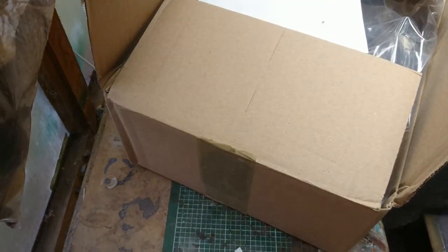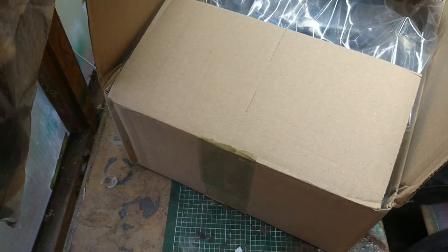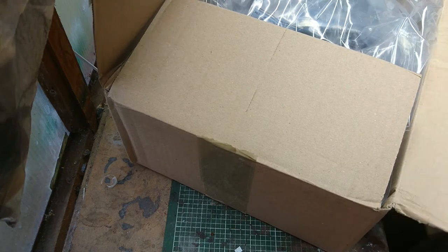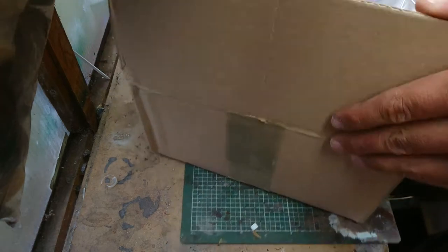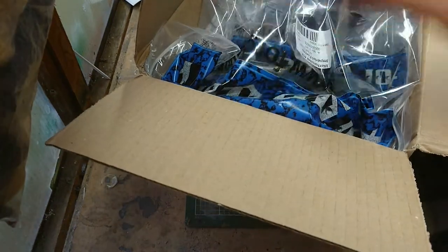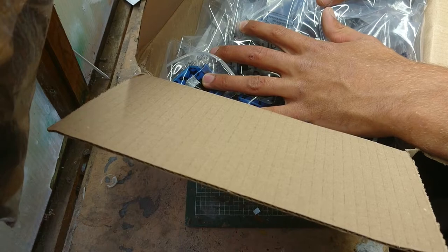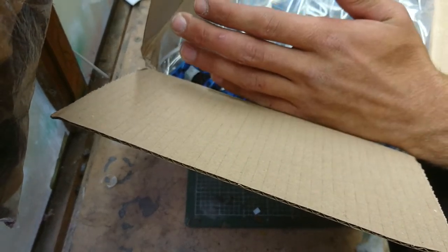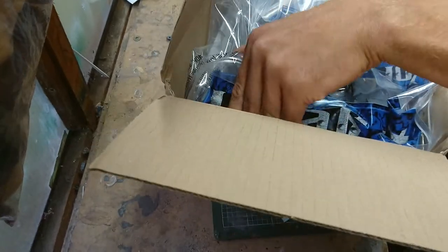I've already opened the box because I realized I was going to do an unboxing. In this part of the video I'm going to see how much interest it gets. We're going to unbox it first, and then I want to know — do you guys want to watch me build this? It's not the biggest model in the world, it's one I've wanted for a long time.